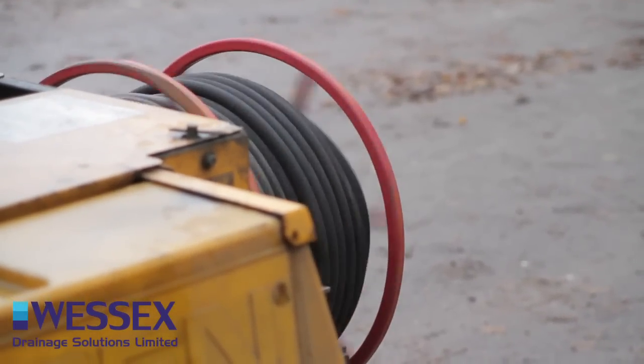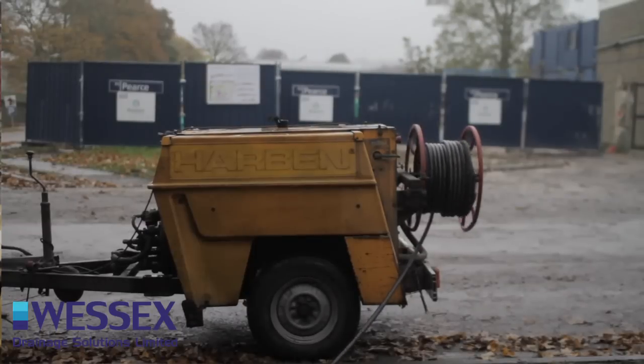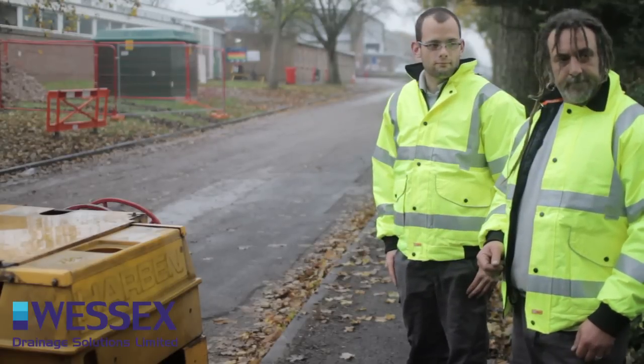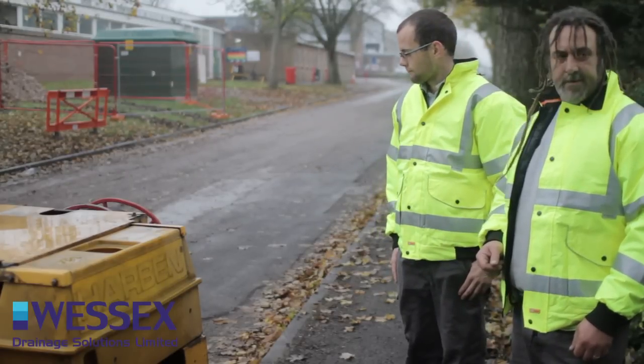We're going to do some repair and as you can see we've got a high pressure water jetter with us. It's the smallest one on the fleet and runs at about 3000 psi — about 80 gallons per minute on that one.